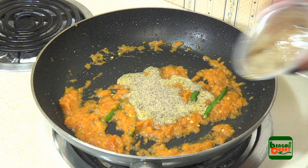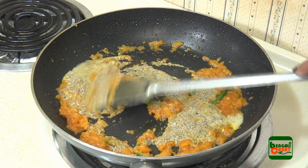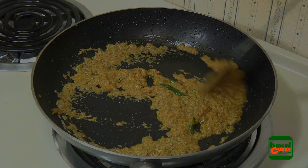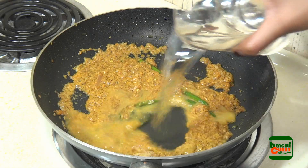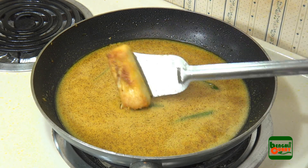Then add mustard paste and mix it with the gravy. Now add some water — not too much. Then add the fish pieces into this gravy.